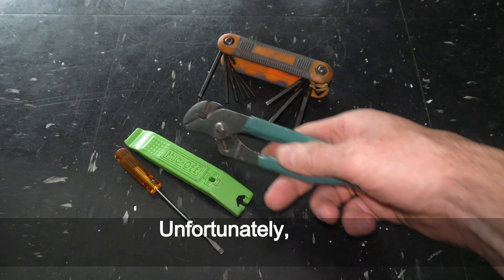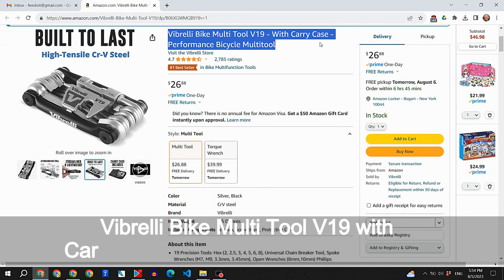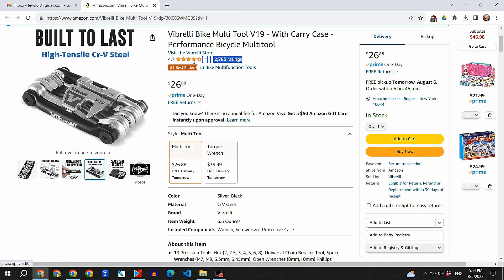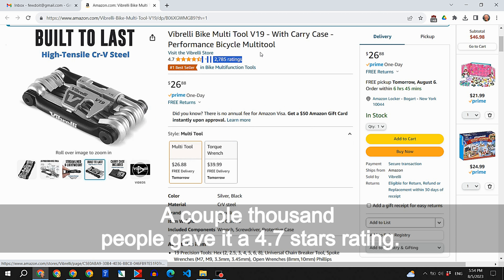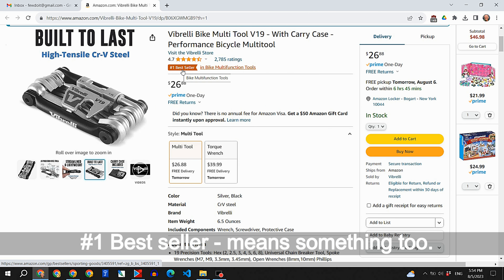Unfortunately, I lost one of my favorite pocket multi-tools. So I looked on Amazon for a bicycle multi-tool. The Vibrary bike multi-tool V19 with carry case seems like a solid candidate — a couple thousand people give it a 4.7 star rating, and being the number one best seller means something too.